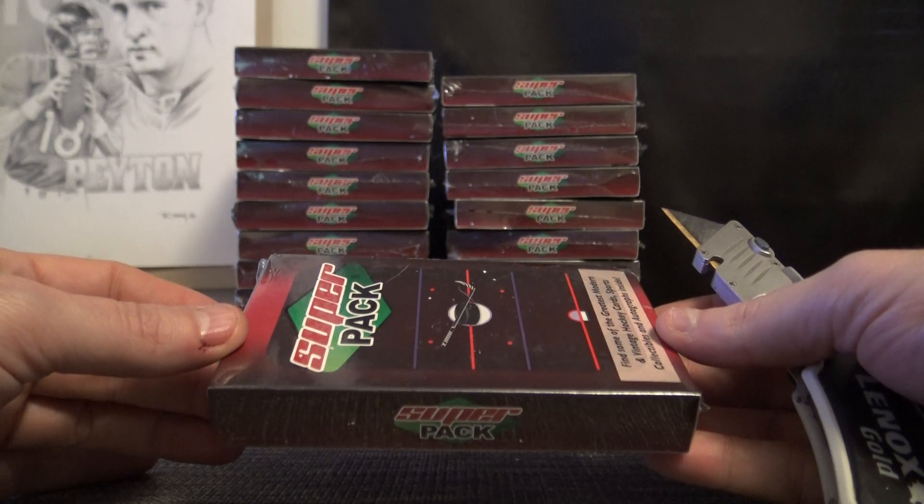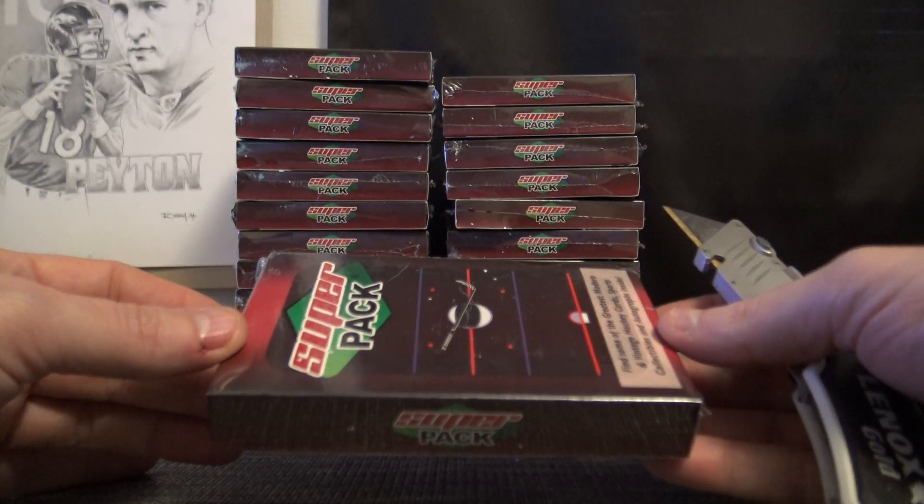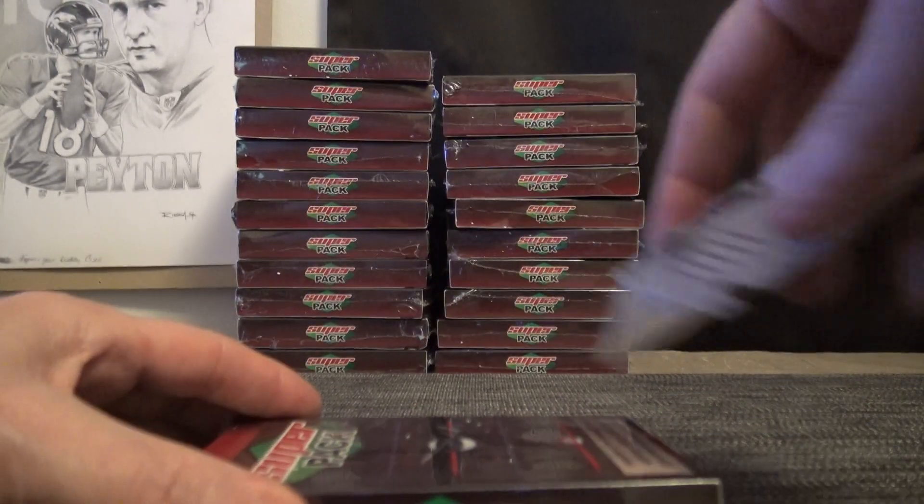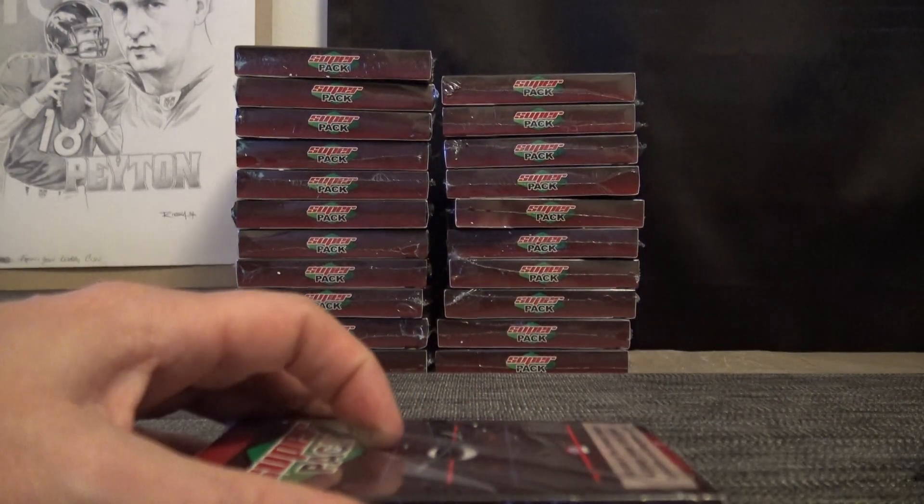Super Break Hockey Series 1, Fire on Ice. Here we go.